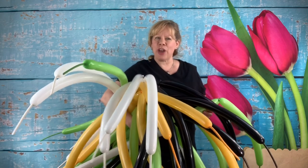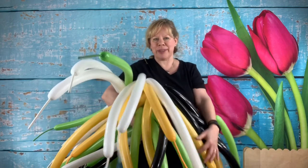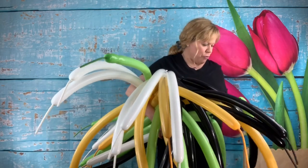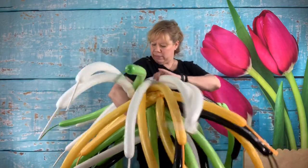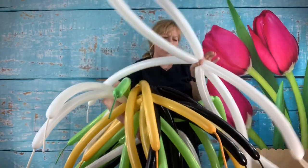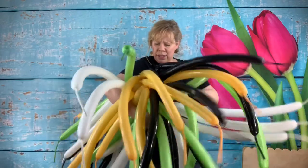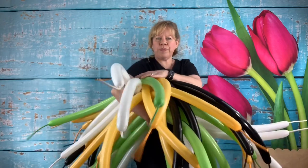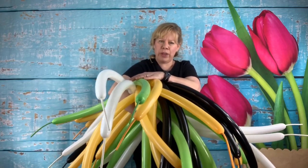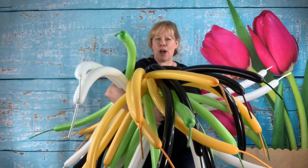Hi Twisters! This week I'm going to show you how to make sprays for the top of your spiral balloon columns or any other type of columns that you make out of balloons. What you need for this are 48 to 60s. I have six sets of two of the same color in four total colors. We're going to have 24 balloons in each half and then put them all together to make a big balloon spray for the top of our balloon column.